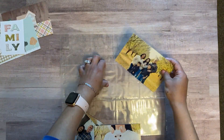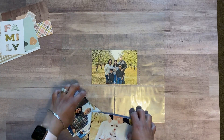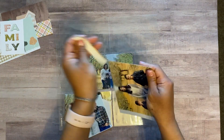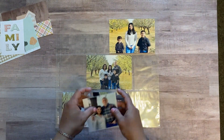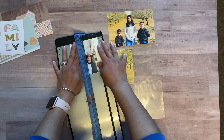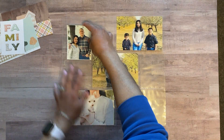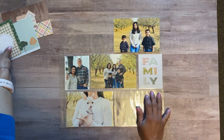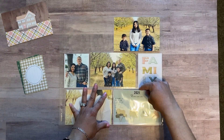Here are my pictures. I do use a selfie printer so I print from home — I love it. It's super easy; I print whenever I need to and they're ready to go. I'm just here trimming my pictures. I kind of know what layout I want.